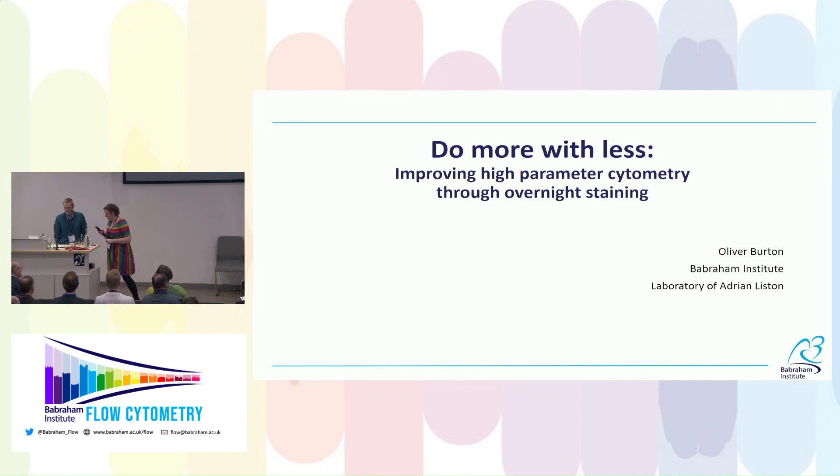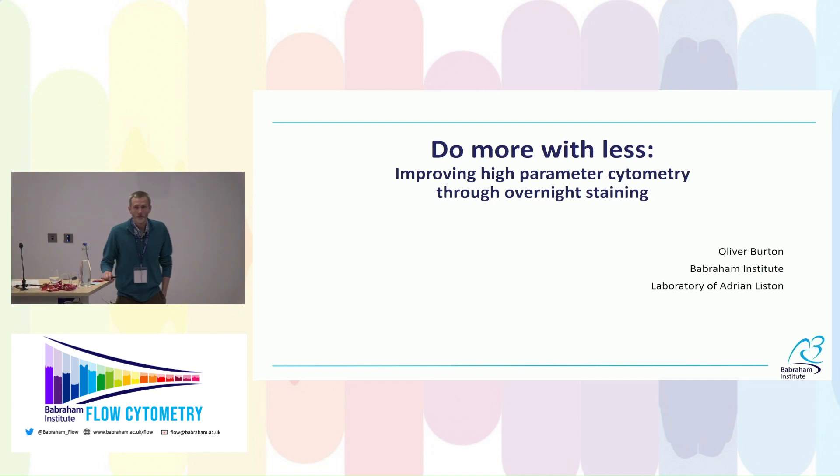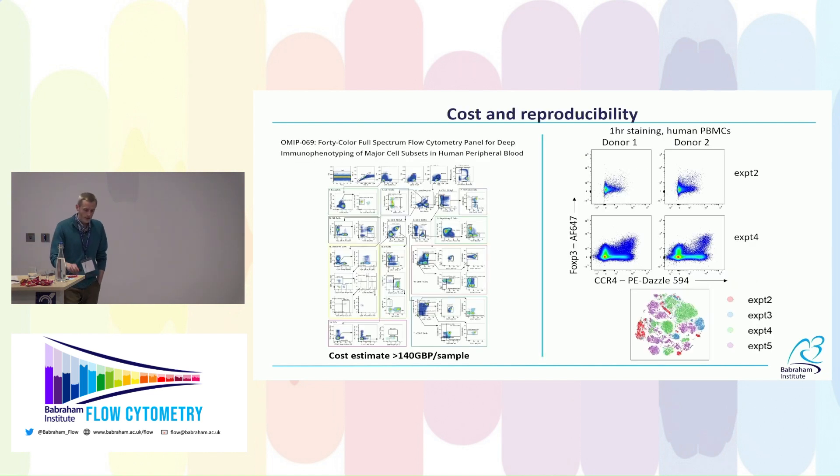I'm Oliver Burton, a researcher at the Babraham Institute. I work in one of the immunology labs with Adrian Liston. I'm going to talk about a technique that I find helpful and that I think may improve your cytometry and hopefully save you some money. There are two issues we tend to avoid talking about in cytometry: one is the cost of running these big panels.